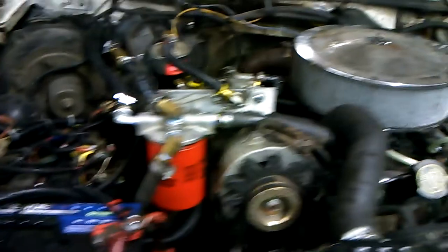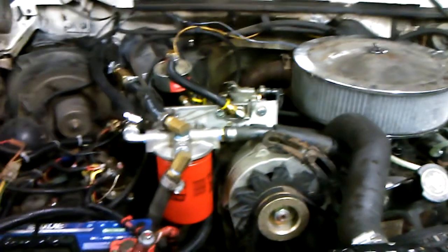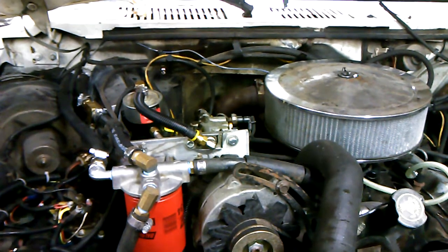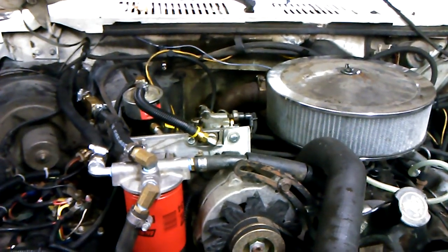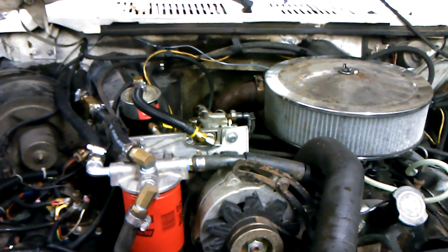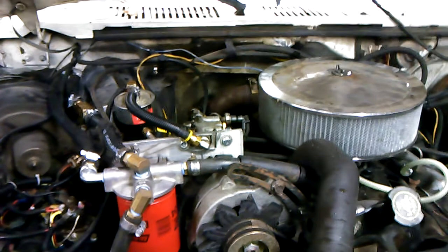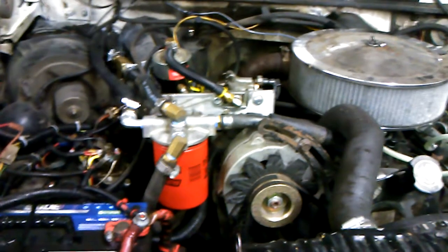I believe the part number on that bottle is VC8. I got that right at O'Reilly's — I think it was $4 or $5 a bottle. I believe it was two full bottles when I originally flushed my cooling system and installed the coolant filter the first time around 7,000 to 8,000 miles ago. You might be asking, well, what does this have to do with the coolant filter? And that's what I'm getting to now.